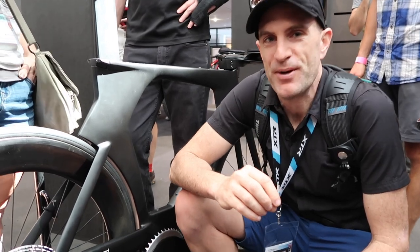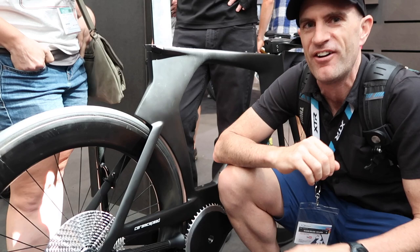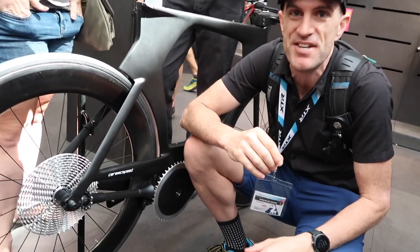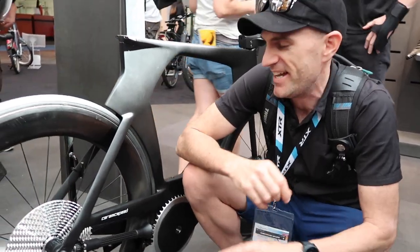I've been sent over here by three people: Wade Wallace from Cycling Tips, my wife Veronica back home who's seen this online, and DC Rainmaker sent me a message today saying, 'Shane, come and check this out.' So when someone like Ray says come and check it out, I've got to come and check it out.